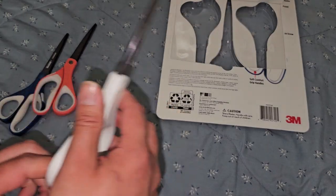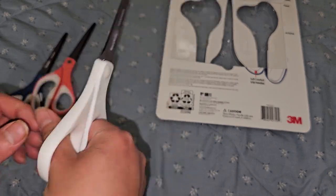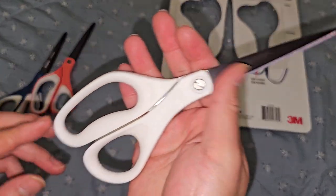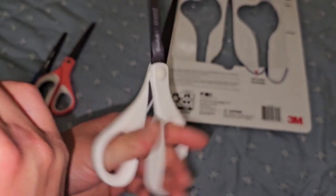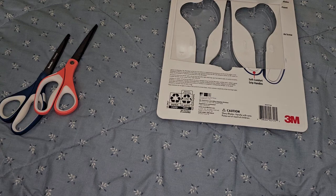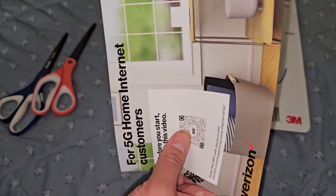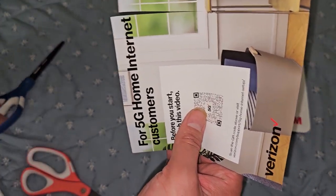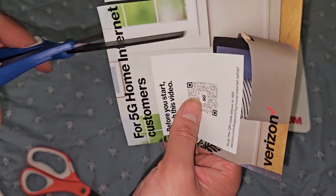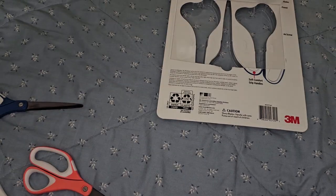I'm left-handed. I think they're ambidextrous — they do seem to be the same on either side. We're going to test it out. We got some paper here from Verizon. Cuts really nice and smooth. Pink one cuts really nice and smooth. Blue one cuts really nice and smooth. I mean, I don't know what else to show — they're scissors.